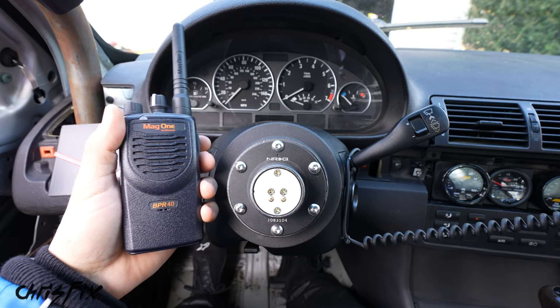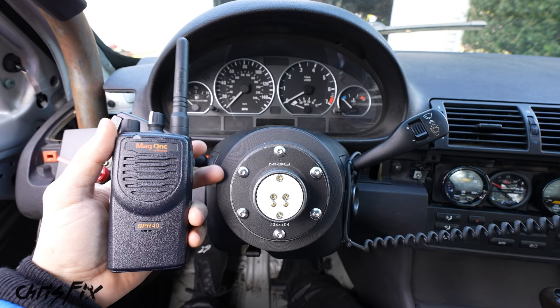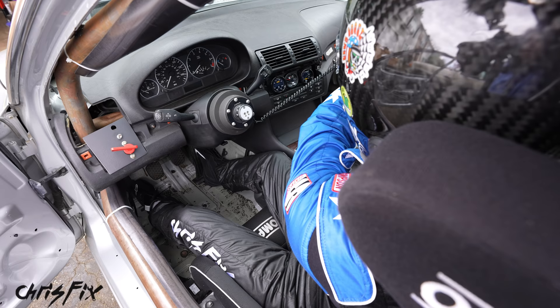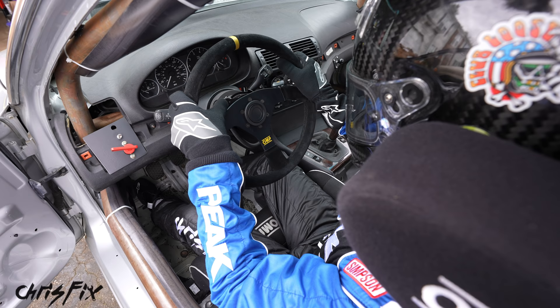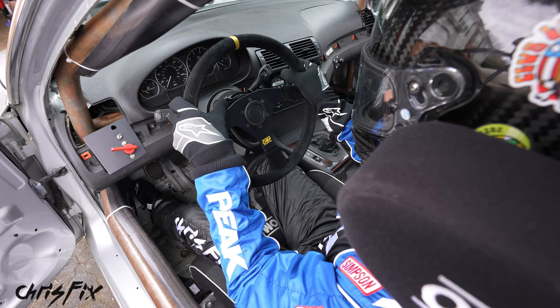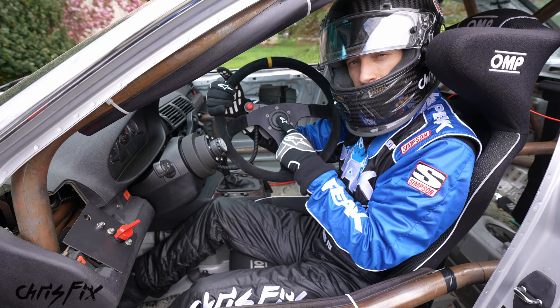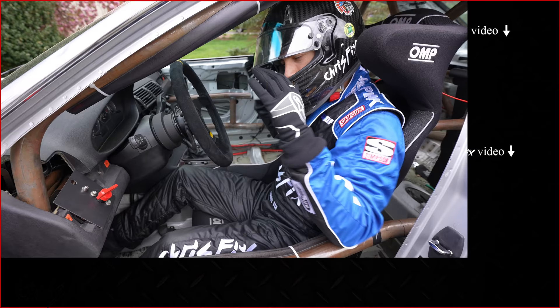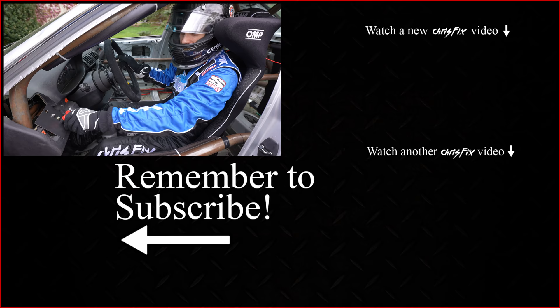Now let's test the radio communication. Our team in the pits has a headset connected to a long-range walkie-talkie. Inside the car we have our walkie-talkie on channel one connected to the car antenna, our comms button, and our headset. Testing one, two, one, two, three — perfect. We've successfully installed a quick release steering wheel, wired the horn, and that extra comms button, and it all works perfectly. Hopefully this video was helpful — give it a thumbs up, subscribe for more automotive how-to videos, including an upcoming battery cutoff and fire suppression system install. All tools and products are linked in the description.